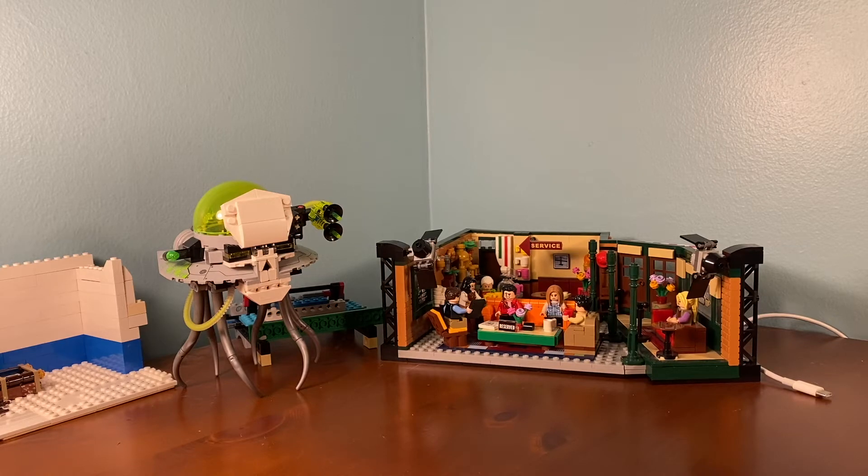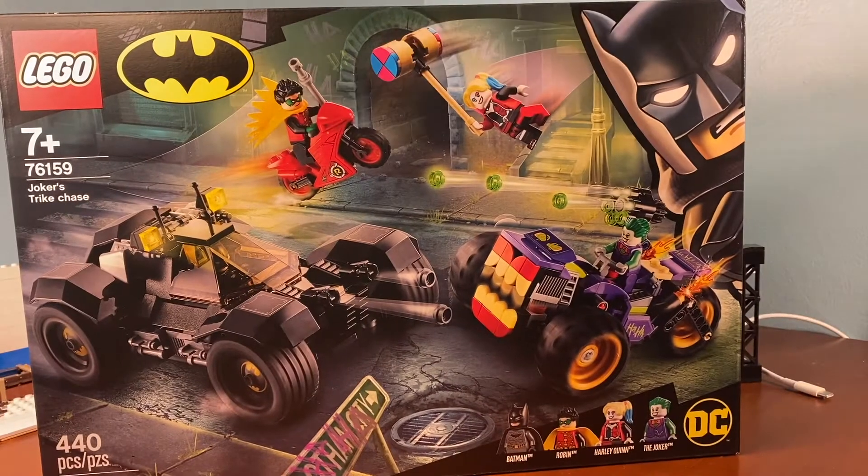Hello, welcome back to another Amaichu Customs video, and today we are viewing set number 76159. The set's name is Joker's Strike Chase, it has four minifigures, three builds, and it costs about $49.99.